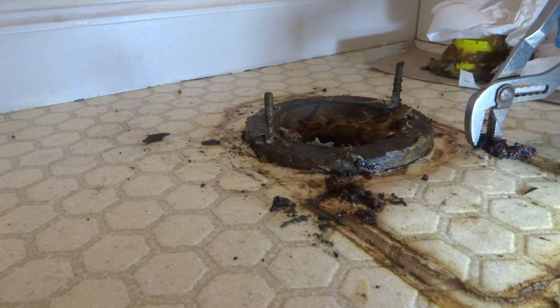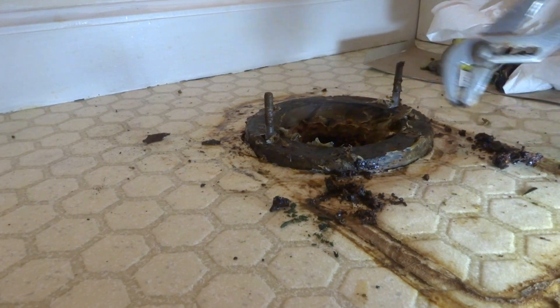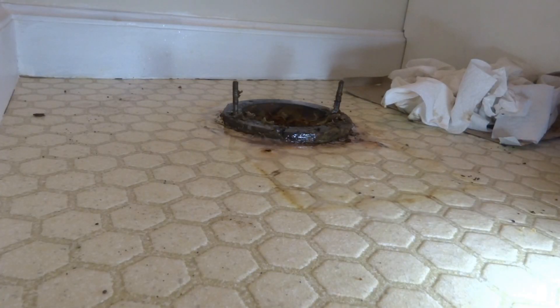Oh, look at that — it's just rotted. Rotted to nothing. No, that's all right — we'll throw it out.